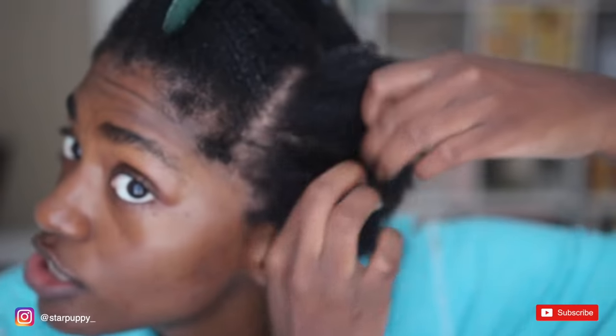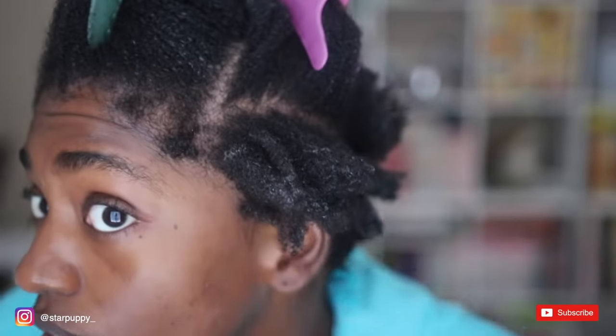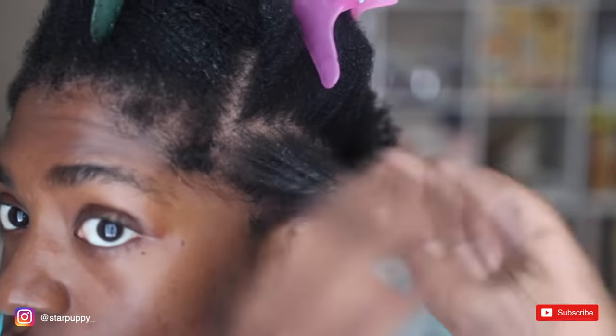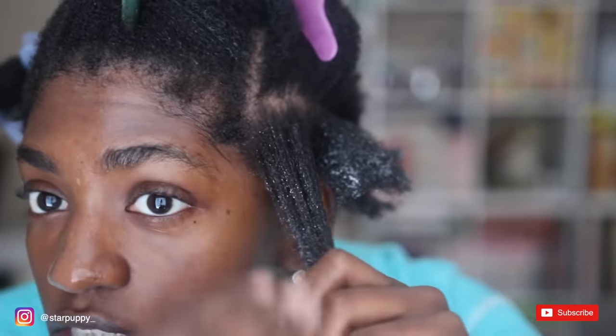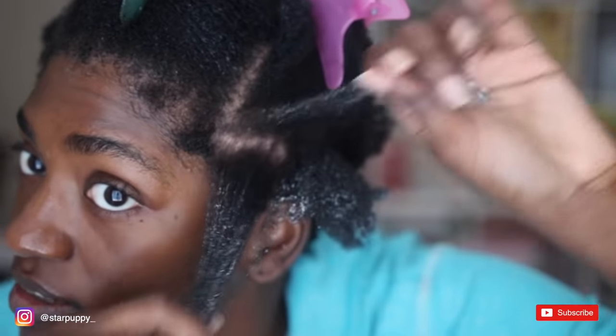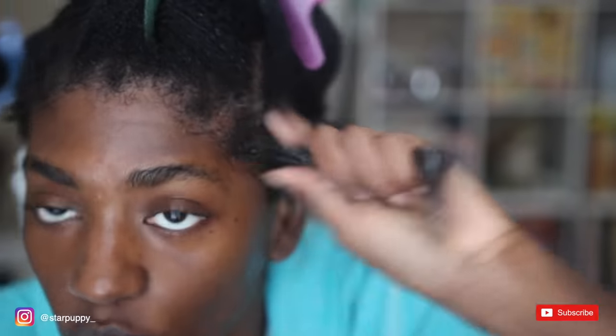I have Aunt Jackie's Don't Shrink Flaxseed Elongate and Curling Gel — why are all these names so long? I have a Star Puffy vs. Shrinkage episode about this. I'm going to section off a small section of my hair, even smaller, and really apply that gel.